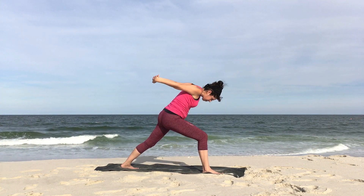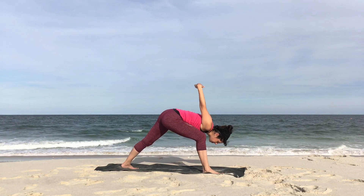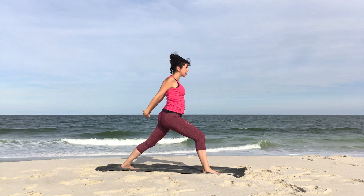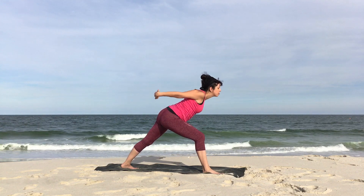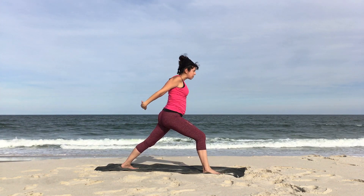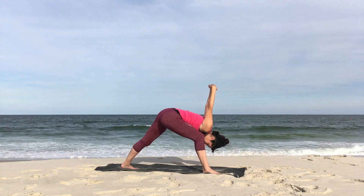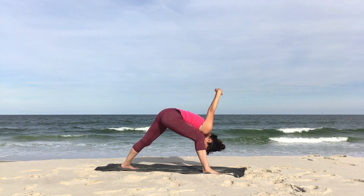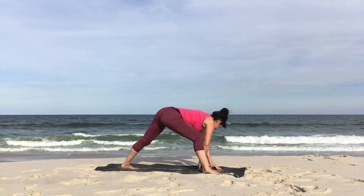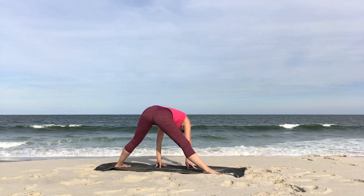Press into the earth and rise back up, inhale. Exhale, fold forward over or inside the right leg. Inhale to rise back up. Exhale, fold forward. Inhale, rise back up. Exhale, fold. This time hold it. Feel free to have the hands on the floor if needed. Then bring both hands down. Lengthen and walk yourself all the way to the edge of the mat towards the left edge.